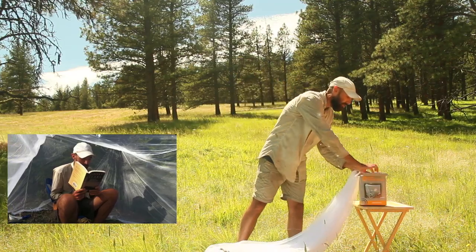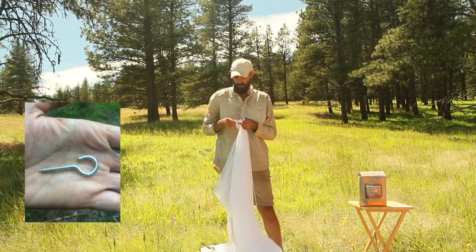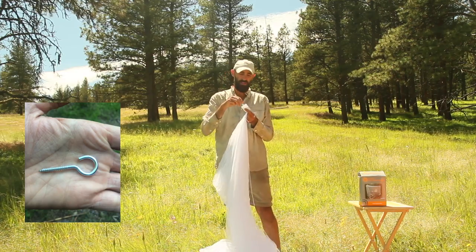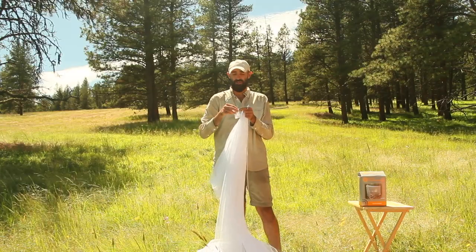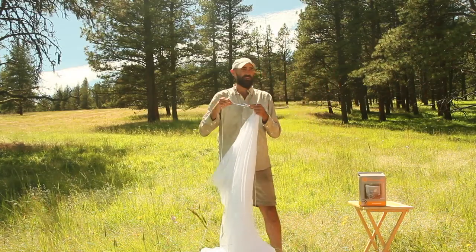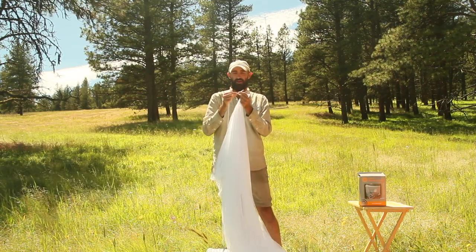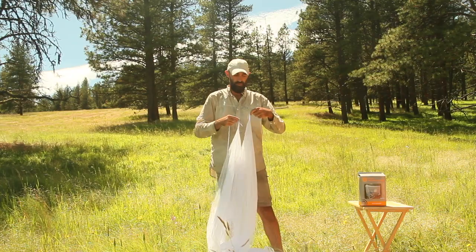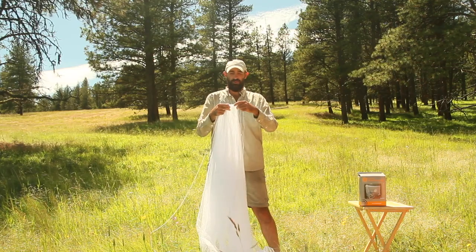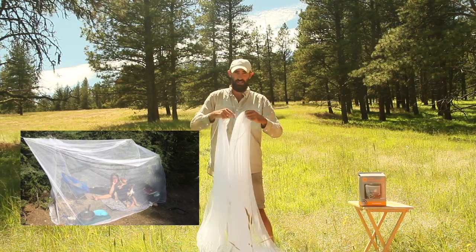It also comes with little hooks that you're supposed to screw into the tree to hook the rope onto, which would work if you could find four trees that were symmetrically apart. So we actually got some different rope that is longer so we don't have to literally be right next to trees — that works a little bit better. Then pretty much the only other thing you need is something to hold the bottoms down so the bugs don't get in underneath.